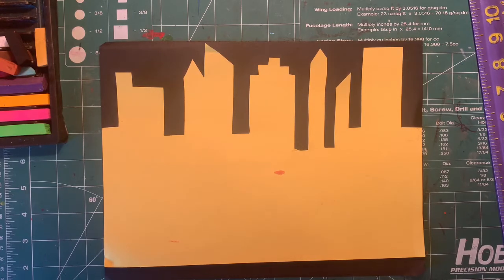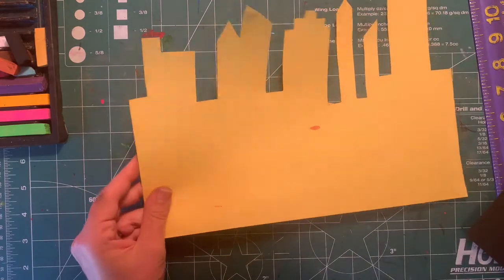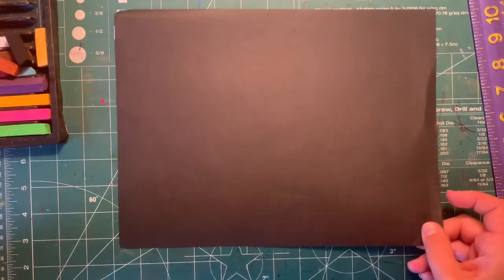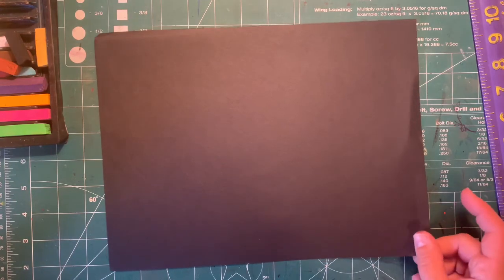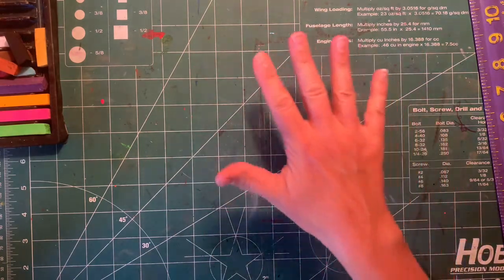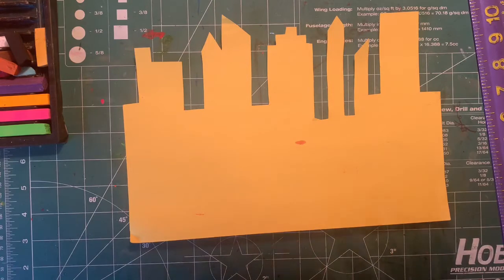If you have your stencil that you made last week, you need to have that handy. You also need to find a black piece of paper, which hopefully got sent home in your pile. Now, move the black paper out of the way so it doesn't get dirty, and make sure you have a messy mat, a placemat, a scratch piece of paper, or some newspaper down because this is gonna get kind of messy.